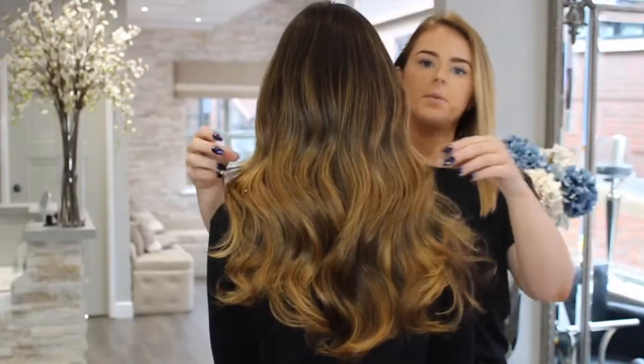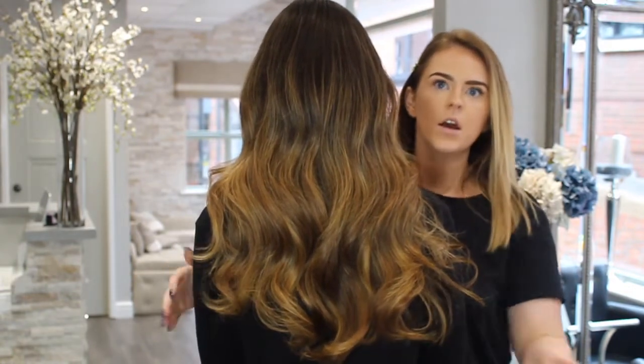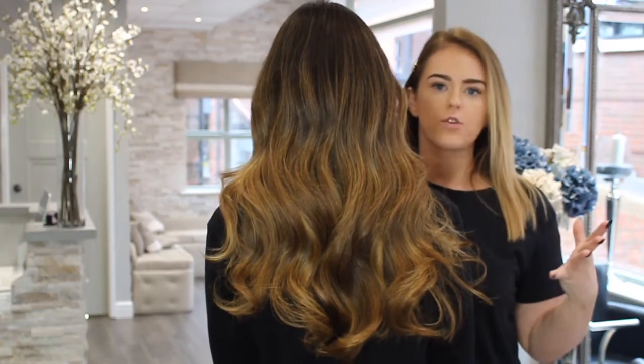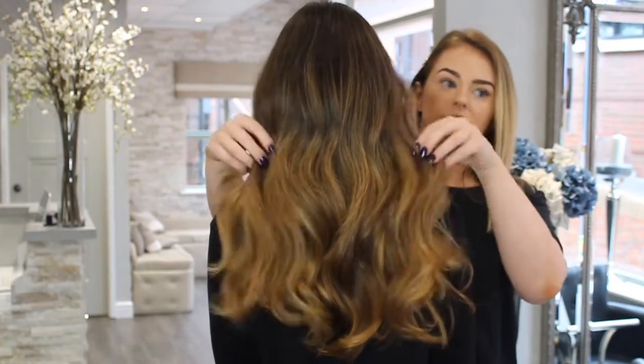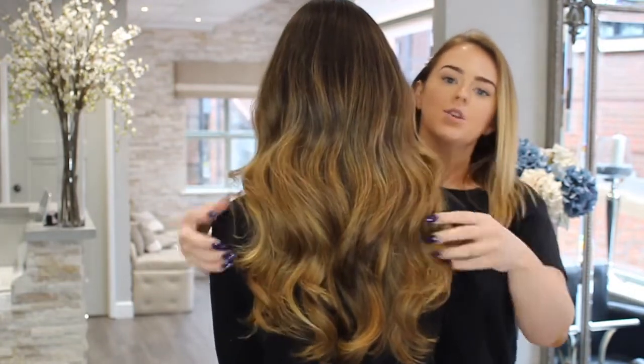This is the back of Emily's hair — as you can see it is a really natural finish but it's still quite thick on the ends. We have loads of girls coming to us who think they need like 300 or 400 grams, so this is basically just what 100 grams looks like — this is just two rolls.